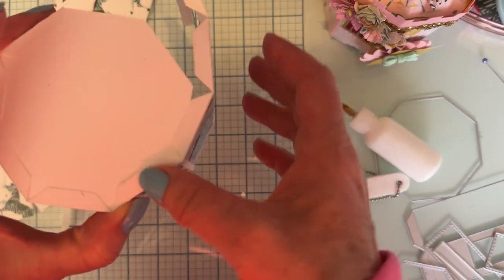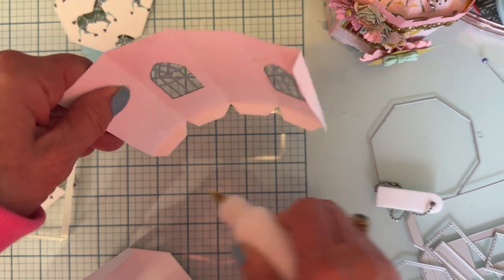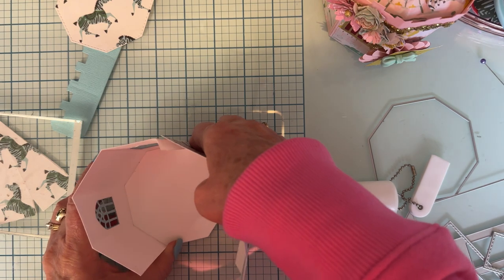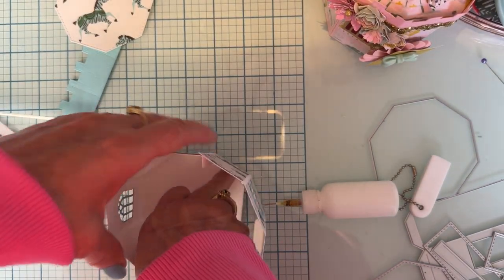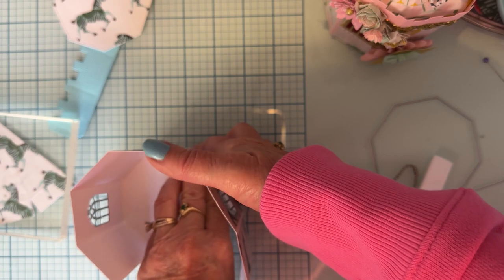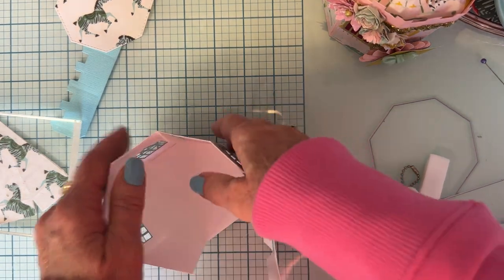I'm just gonna do the bottom part first. Let me turn it so I can get it pressed down — I think I've fiddled around with it so much I might have lost most of my glue. I'll push this down in here and stick my hand inside to press down. It's super easy but I'm just having a hard time because of the camera. I can just put my finger in there or use a bone folder.